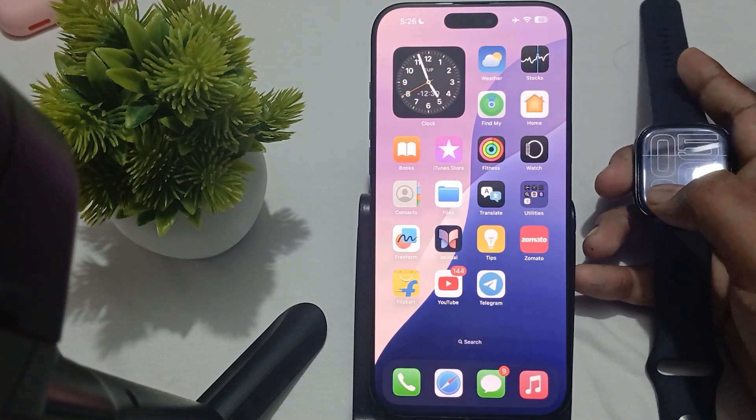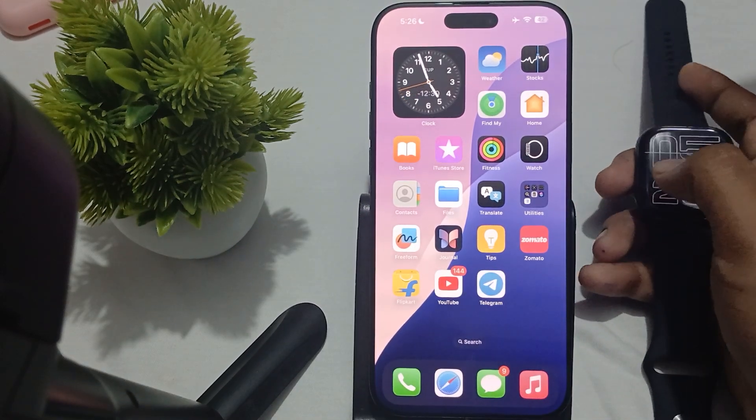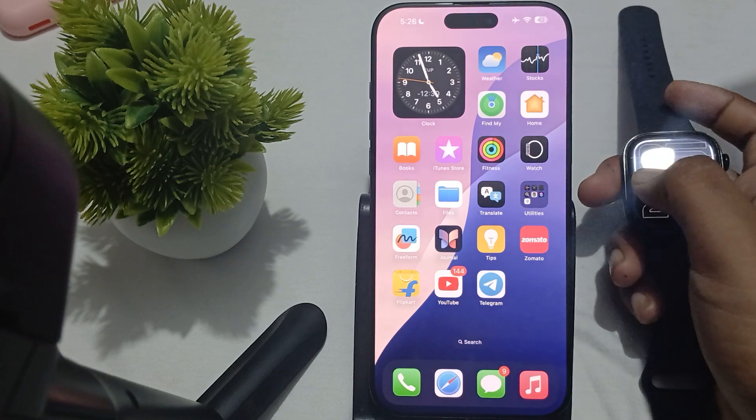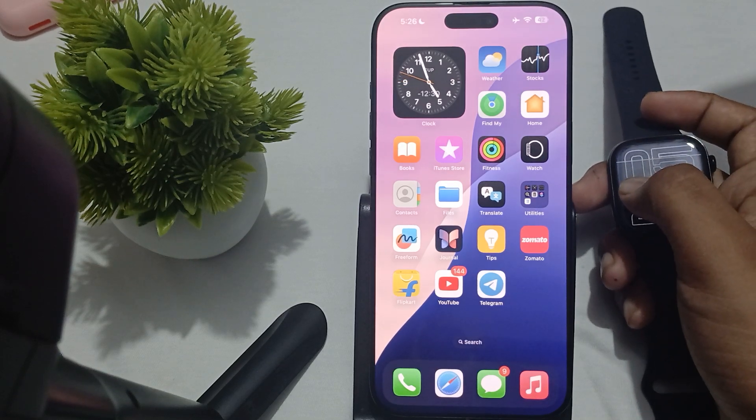Hey guys, welcome back to our YouTube channel. In this video we will see how to fix iPhone 16 Pro Max not finding the Apple Watch.